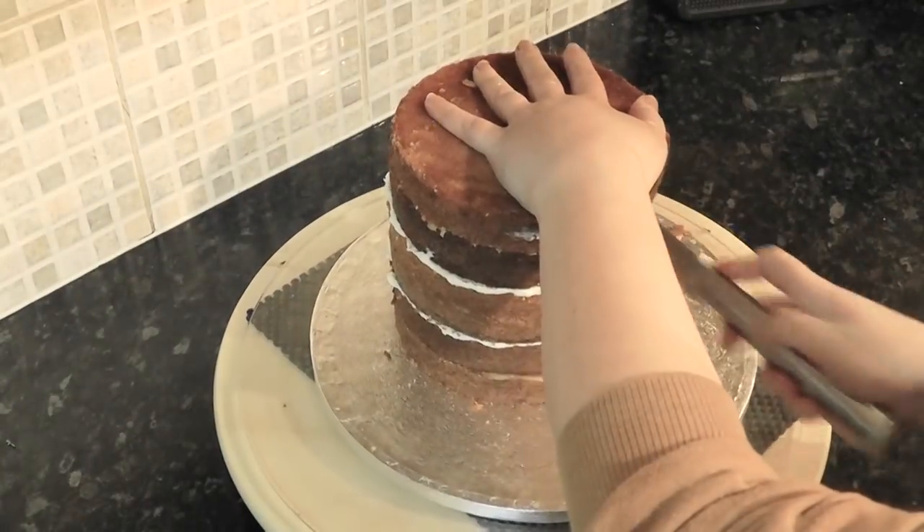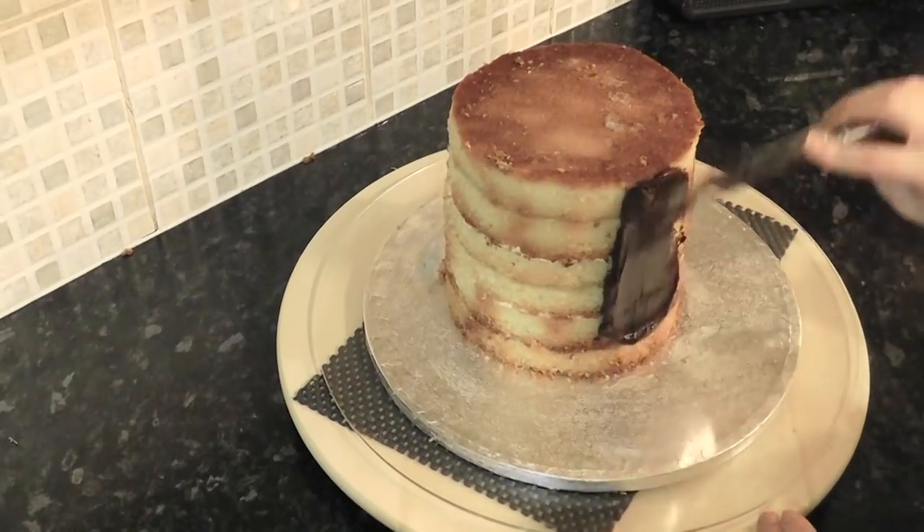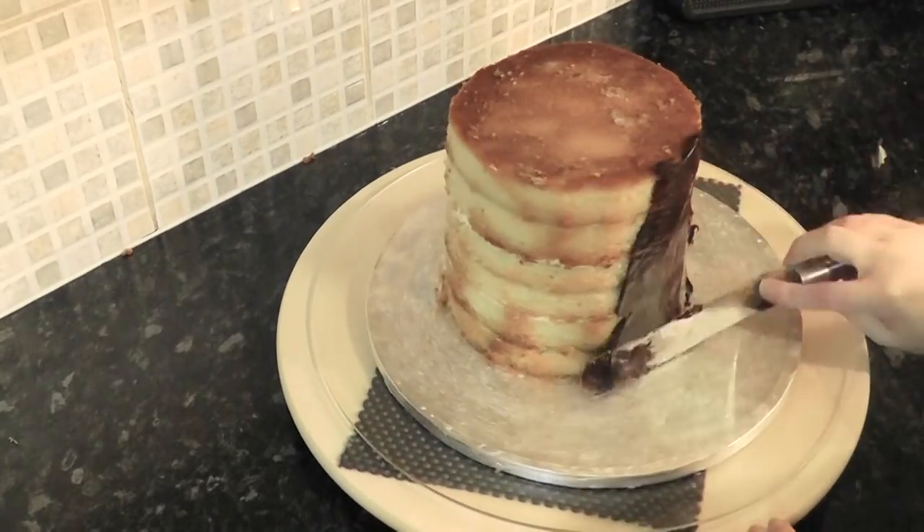Trim off any caramelisation and slope it so it's narrower at the top than it is at the bottom. Give it a rough coat of ganache to seal the cake in.